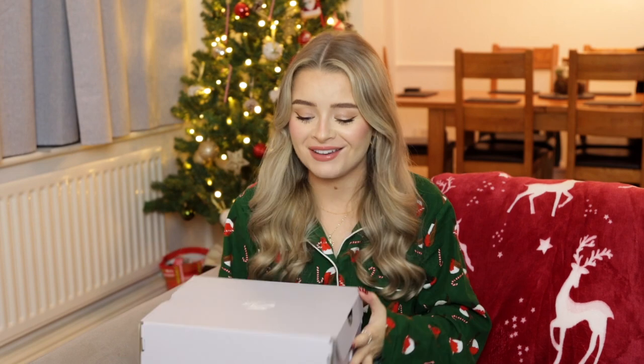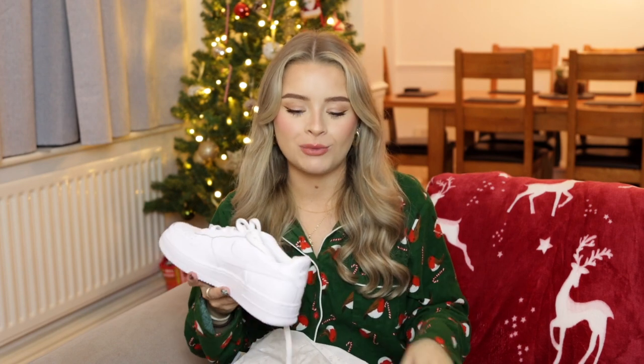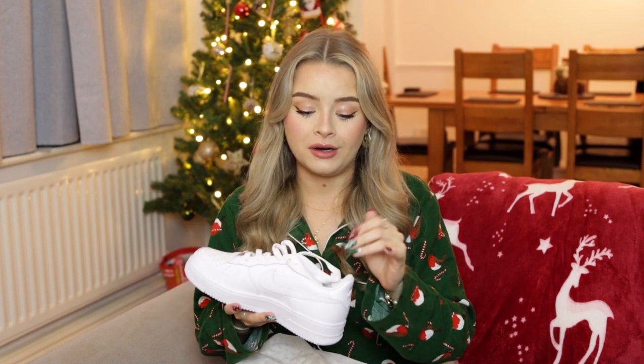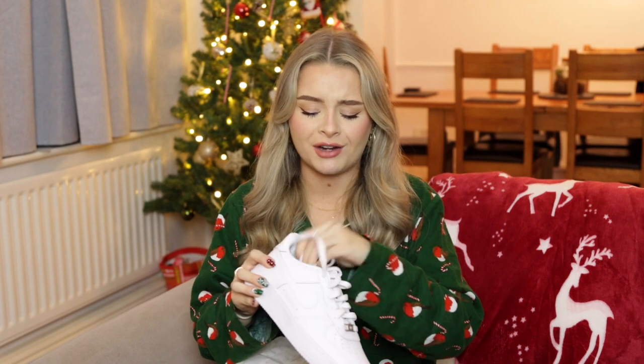James absolutely spoiled me — he got me a new pair of Nike Air Forces. A little top tip: if you have slightly smaller feet, my feet are a four and a half to five, you can get the junior trainers from Nike and Adidas. I think they're like maybe thirty or forty pounds cheaper than the adult ones for pretty much the exact same shoe, so thank you so much James — I'm going to be wearing these all the time in the summer.